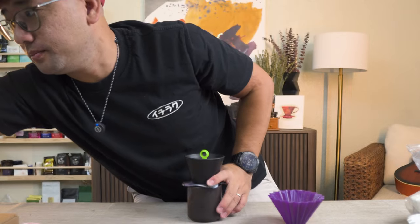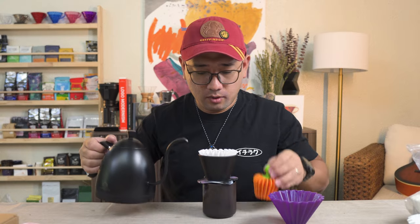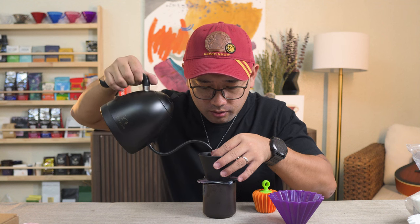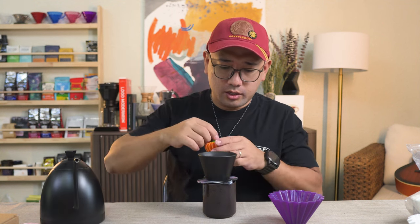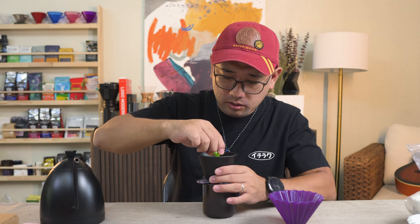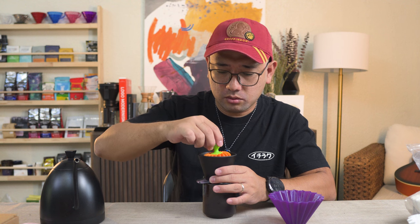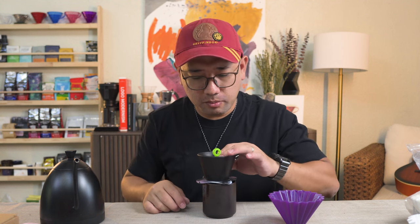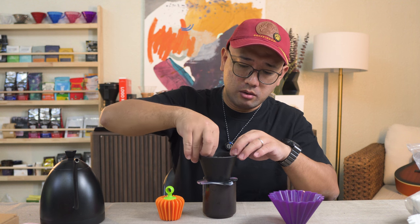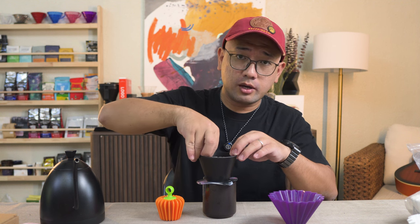I want to try something because I've been thinking about this. When you pour water here and then put in your pumpkin — can you actually twist it? No. But it holds the paper very well for your Aurea.